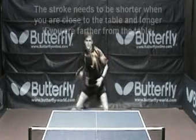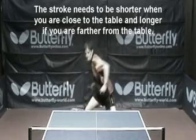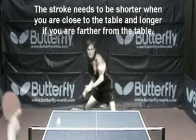The swing. The stroke needs to be shorter when you are close to the table and a bit longer if you are farther from the table.